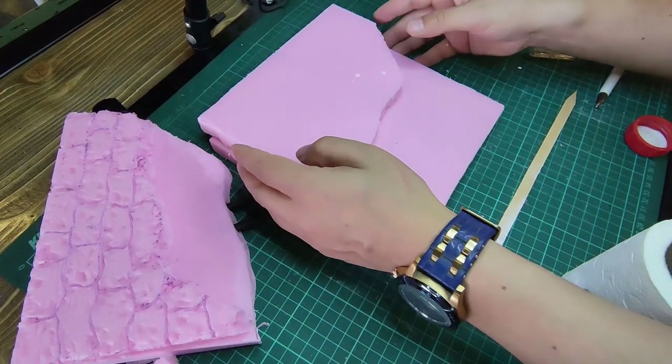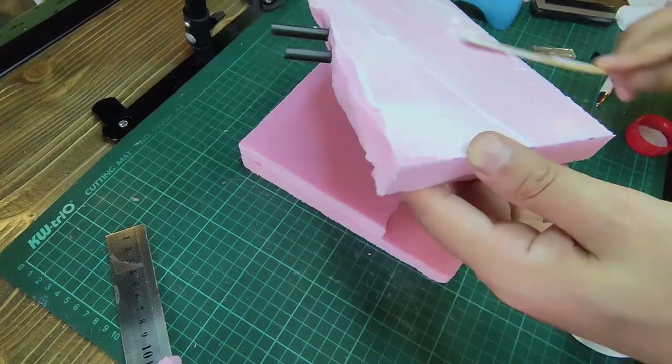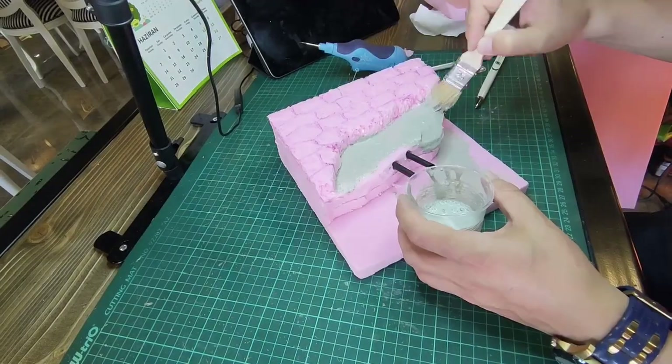Here I used wood glue to stick it. But instant glue can also be used. This was the technique I used when I first started, but now I use instant glue.